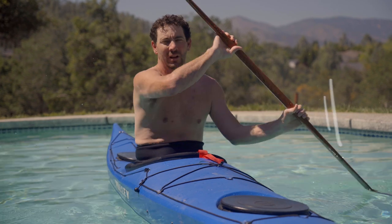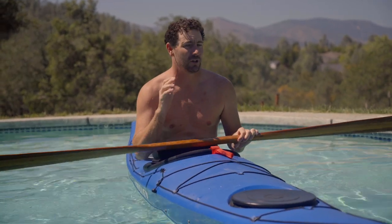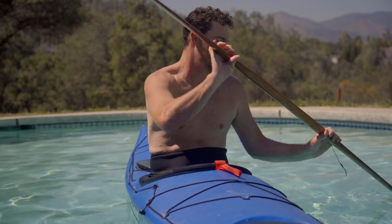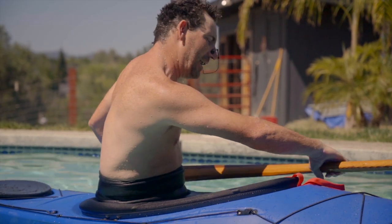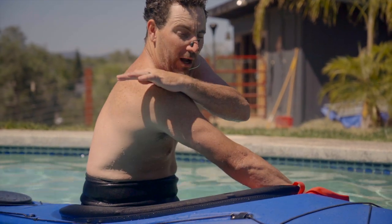We're gonna start off with just some basic stuff — a standard layback roll, which is sort of the standard Greenland roll. This roll is kind of the foundation for so many other rolls. If you can do a layback roll, chances are you could probably do a butterfly roll. If you get a clean butterfly roll, chances are you could probably do a hand roll. So let's see if we can work our way through that progression. We're gonna start with the paddle extended out.